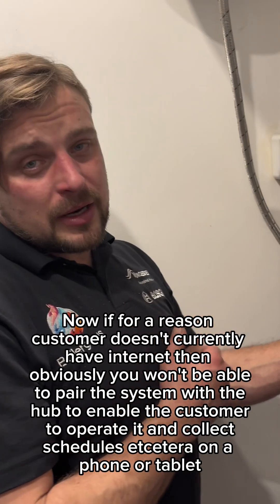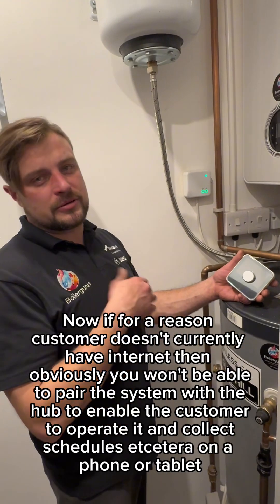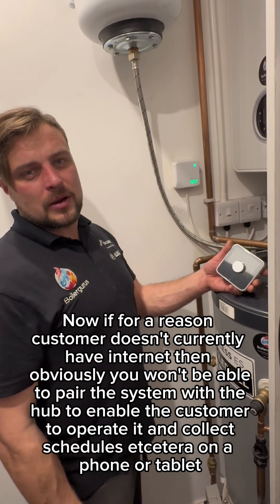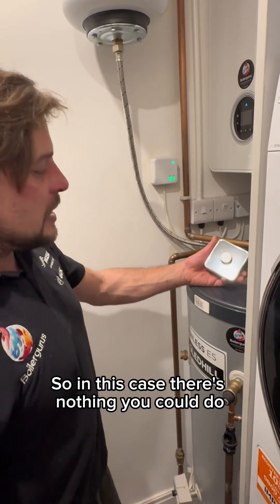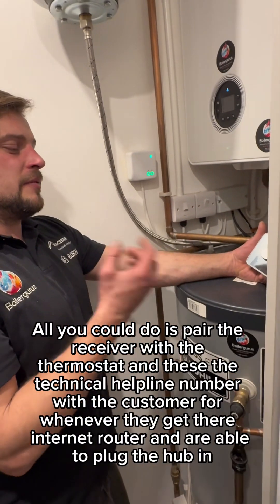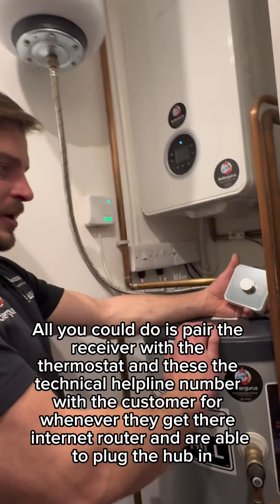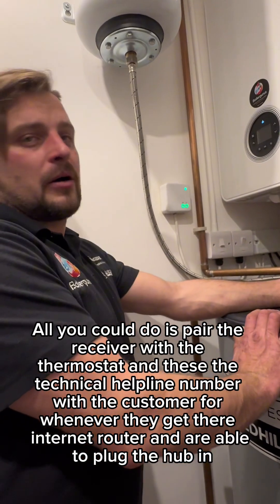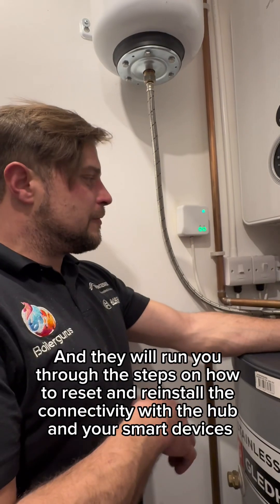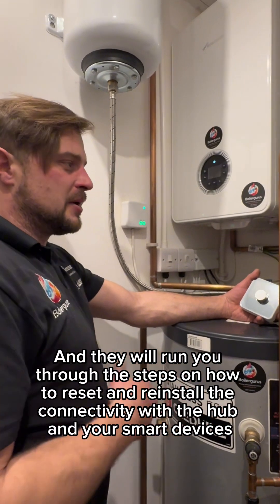If for whatever reason the customer doesn't currently have internet, you won't be able to pair the system with the hub to enable them to operate it and select schedules on a phone or tablet. In this case, all you can do is pair the receiver with the thermostat and leave the technical helpline number with the customer for whenever they get their internet router and are able to plug the hub in. Hive technical support are very good and they will run you through the steps on how to reset and reinstall the connectivity with the hub and your smart devices.